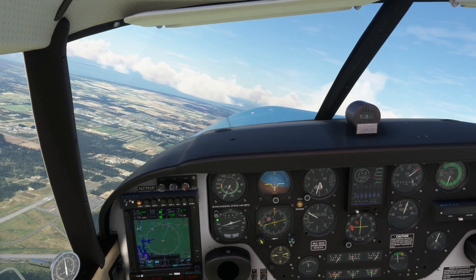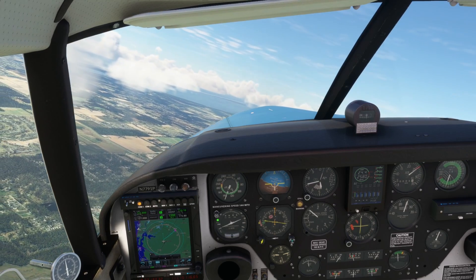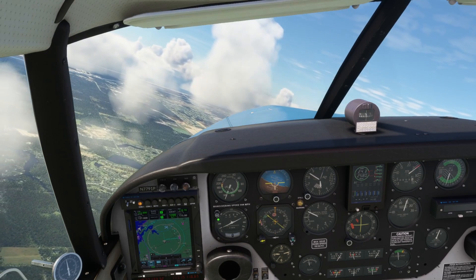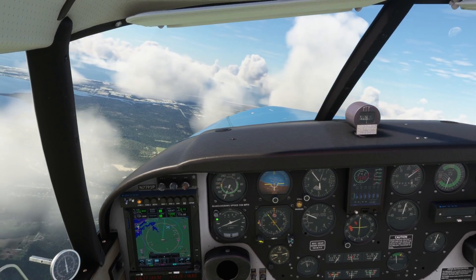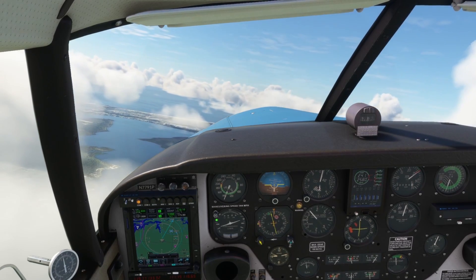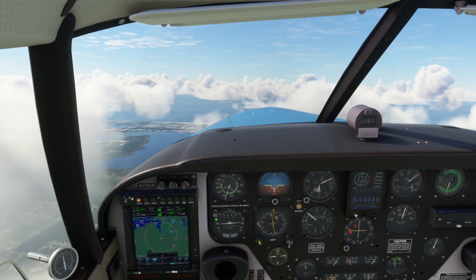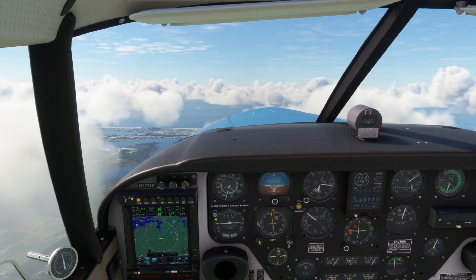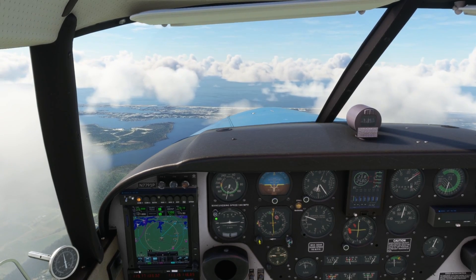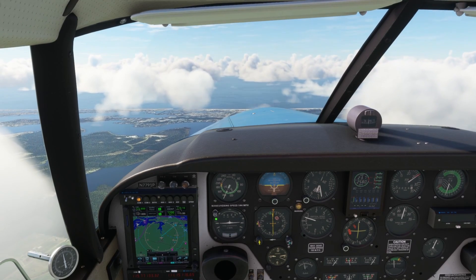As we climb towards 5,500 feet and turn southbound into a clear airspace area, let's talk about the setup for our stalls today. For power on stalls, that's done in a clean configuration — gear up, flaps up — and can be done anywhere up to full power. In an aircraft like the Comanche with 250 horsepower available, you usually don't want to do power on stalls using full power unless you really want the nose pointed very skyward. So instead we're going to level off at 5,500 feet and throttle back to about 18 inches of manifold pressure.